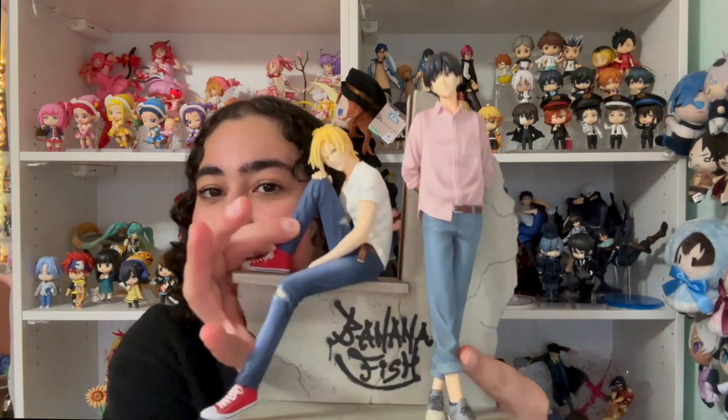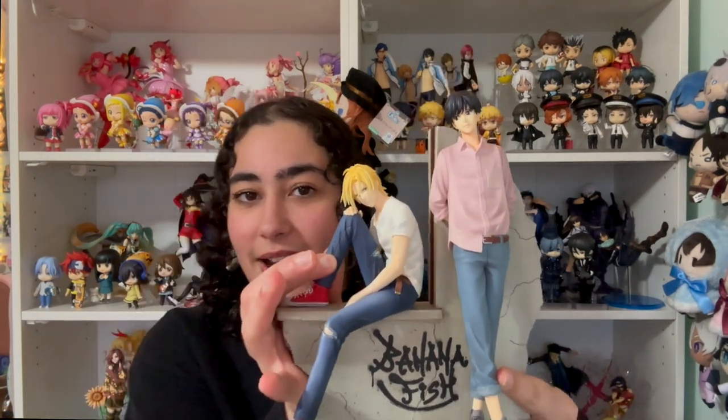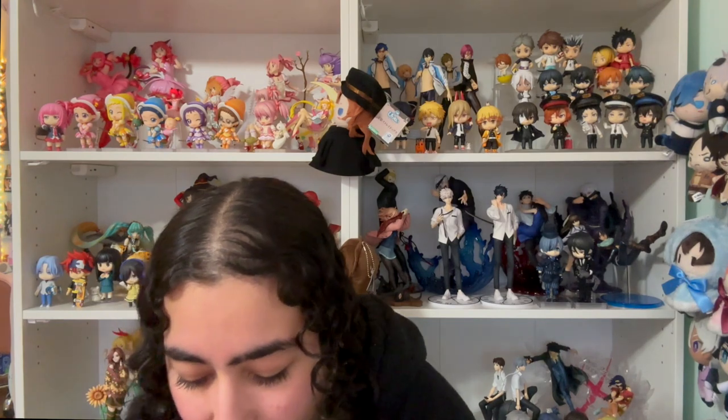Can you guys believe that they actually re-released this? I cannot believe I have this figure. This is like the only Banana Fish figure with both Ash and Eiji together, and the only other Banana Fish figures out there is just Ash on his own — there are no solo Eiji figures, which is kind of surprising. I know Ash is the main character, the main star of the show, but I think Eiji has a pretty strong presence as well.